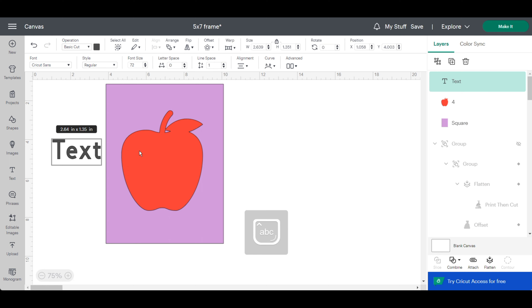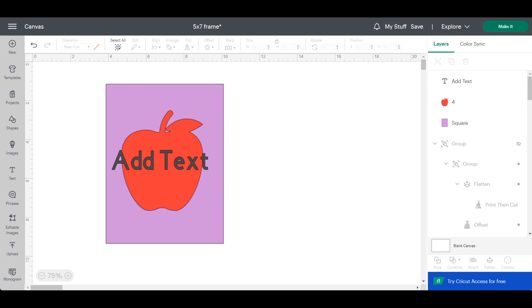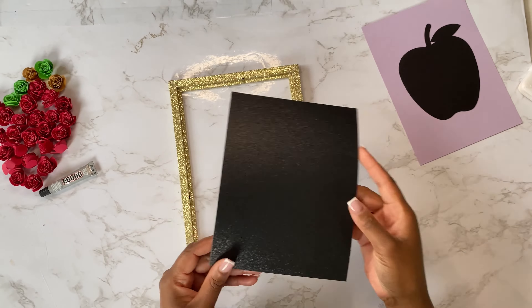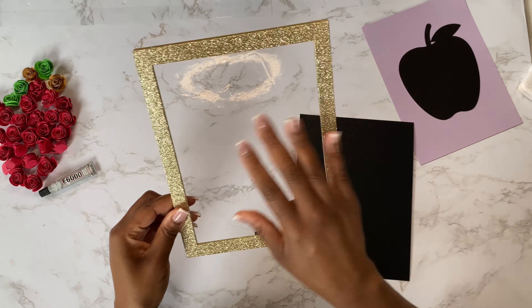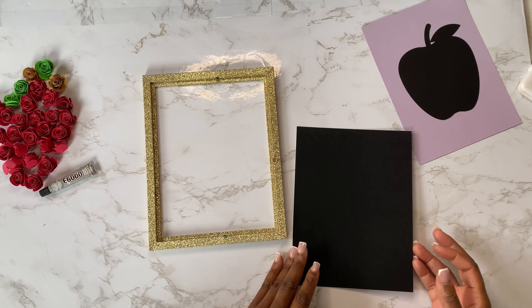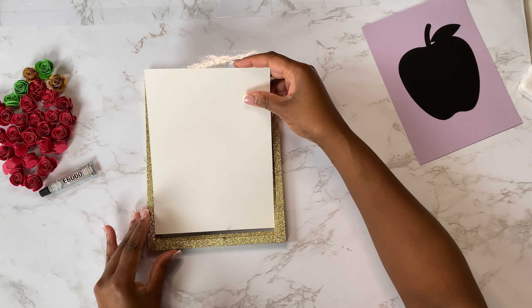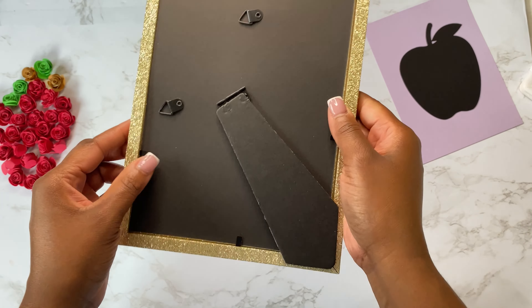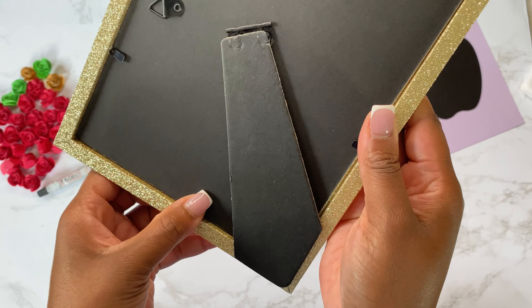Once I'm happy with the sizing of the template, I'm going to add some text and personalize the design. Now I'm ready to send everything to the mat, cut it, and get ready to assemble the shadow box. I like to have the back layer be a piece of glitter cardstock or texture cardstock, so I cut that out and place it into the frame, then place the backing and make sure it's nice and sealed.